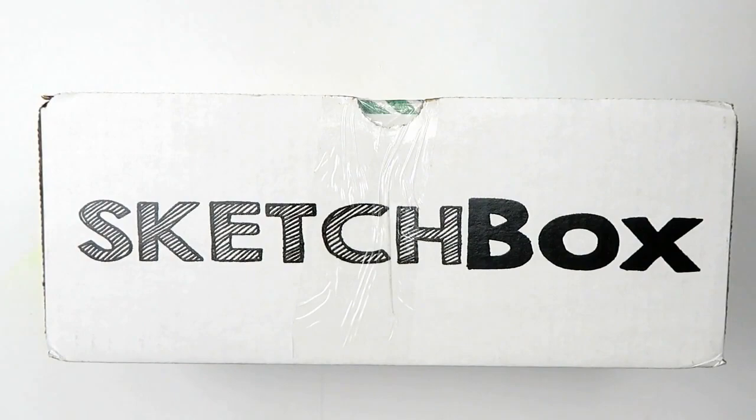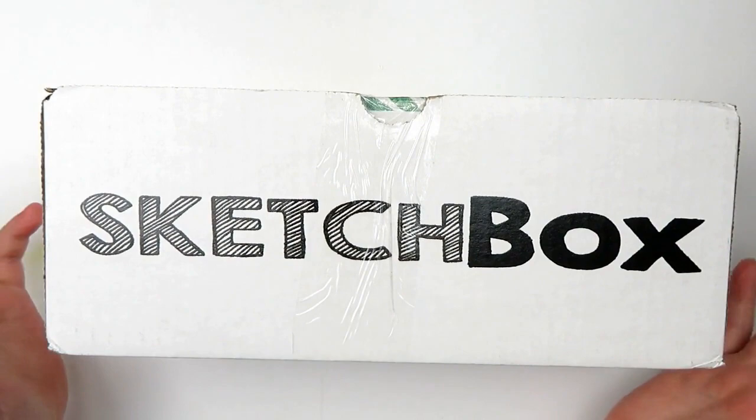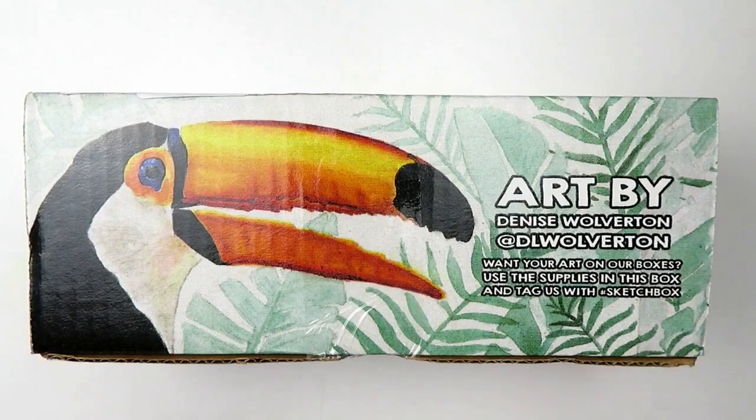Hello, hello my squibblings. It is Katie here and today we're gonna be unboxing something new on this channel. We're gonna be unboxing the Sketchbox for the month of July 2020. This is the premiere Sketchbox and I'm really excited because I've never unboxed them and I've seen a few and I think they're kind of cool. So let's open it up and find out what's inside.